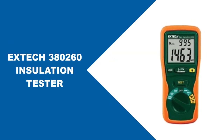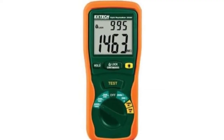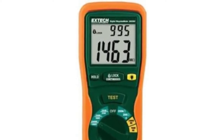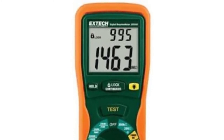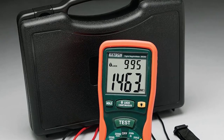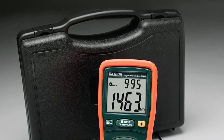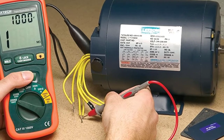At number two: the EXXIT 380260 Insulation Tester. This is a selective insulation analyzer that consolidates a megaohm meter and multimeter into one instrument. It is an accuracy instrument protection analyzer that tests resistance in the circuit or electrical framework, and also measures current flowing through the frame. This device measures resistance from 50,000 ohms to 2 gigaohms, with test voltages of 50V, 100V, 250V, 500V, and 1000V. It has auto power-off and comes in a compact bundle including one thermocouple, two sets of test leads, data cables, and six triple-A batteries.